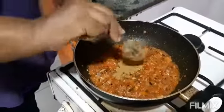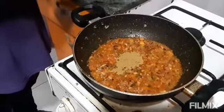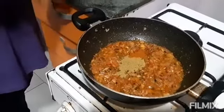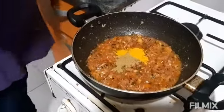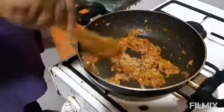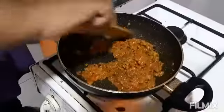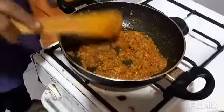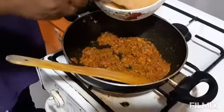I am adding masala — a small amount of chili powder. I will also use some hot chili and a small amount of turmeric powder. I mix it all in. Now I will add 5 eggs beaten with salt.